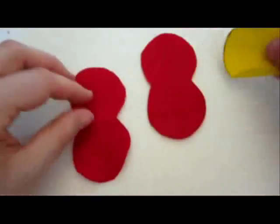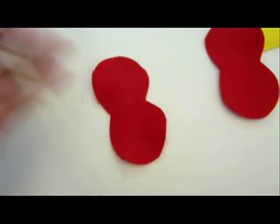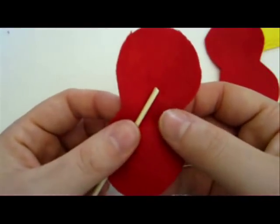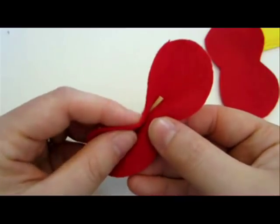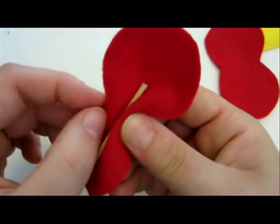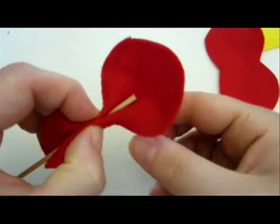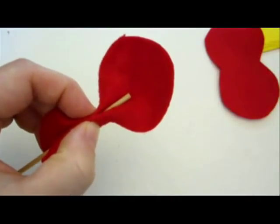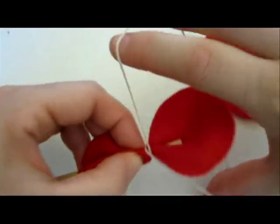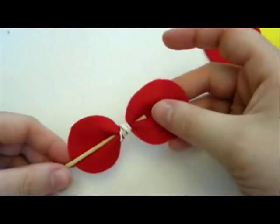Great, now that we have the two basic patterns for the bow, we're going to take the wooden skewer and just put it in the center like this. Now we're going to do a fold — one fold up and then the two sides are folded down. Hold it like this, and just take the rubber band and tie it over. Like this.